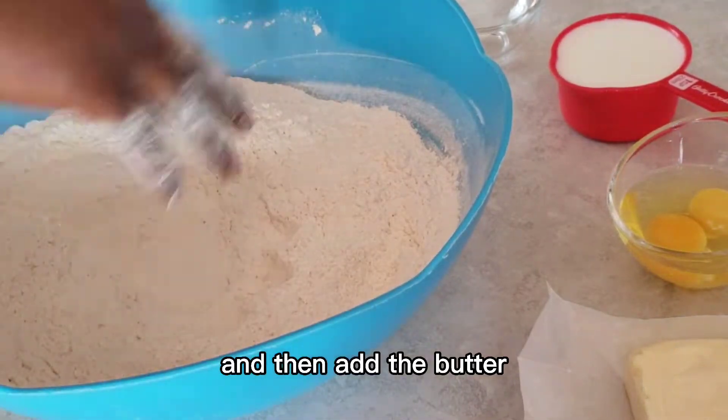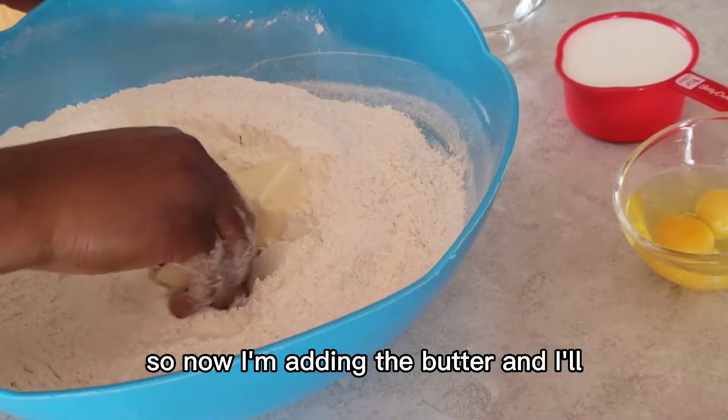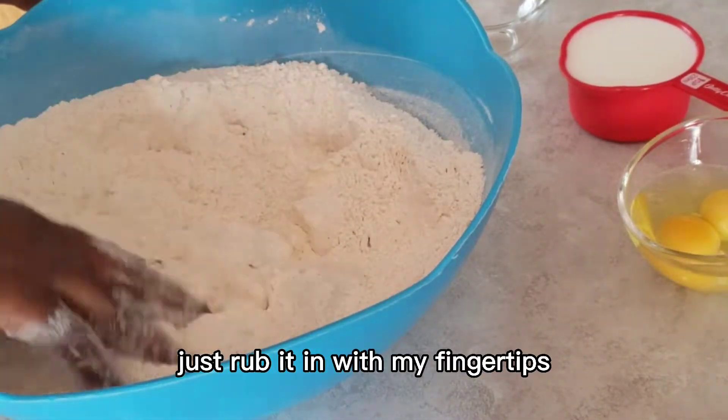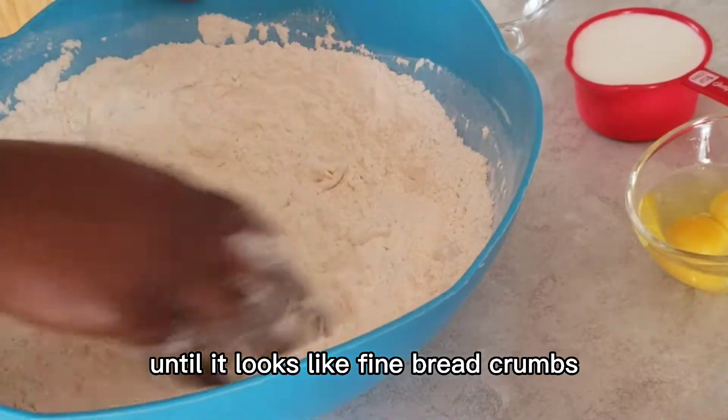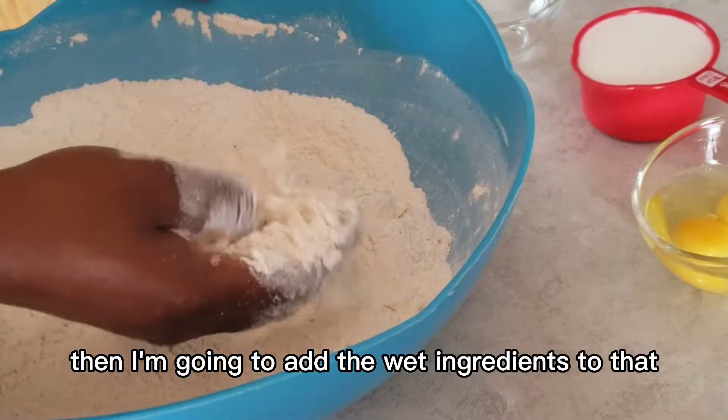Mix the dry ingredients and then add the butter. I'm adding the butter now and rubbing it in with my fingertips until it looks like fine breadcrumbs, then I'll add the wet ingredients to that.